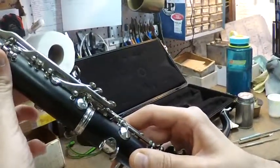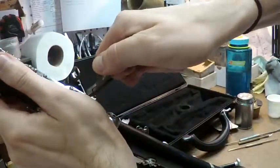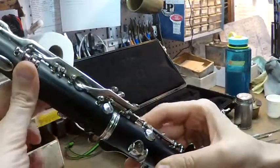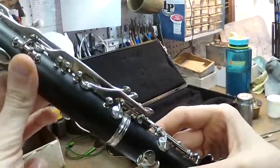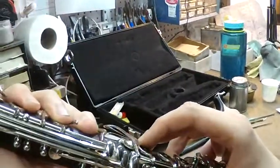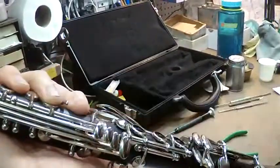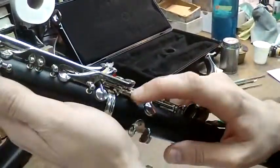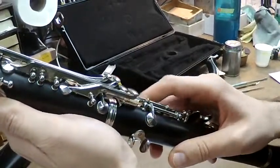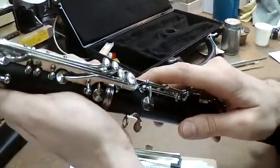There's still a little bit of play, so we're going to go a little further. That bridge key should rest right on top. And as you see here now, there's no play. How we check that we haven't gone too far is if we push down the right-hand keys, I do not feel the keys moving in my left hand. If this is too tight — if the bottom one is pushing too hard against the top one — you will literally feel the key pushing down. But I don't feel anything here, and I know the keys are closing together.